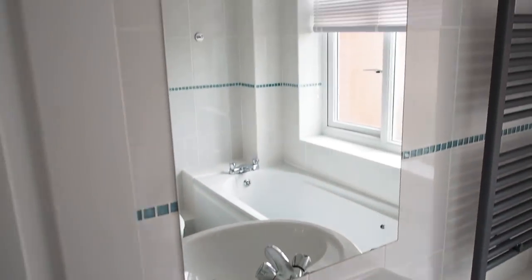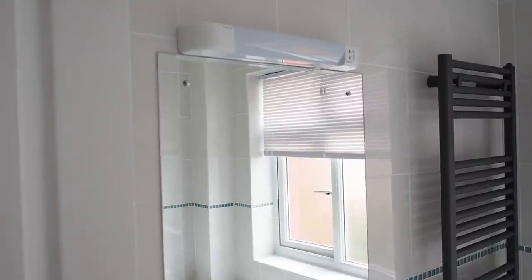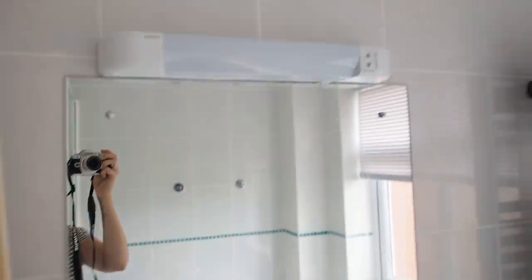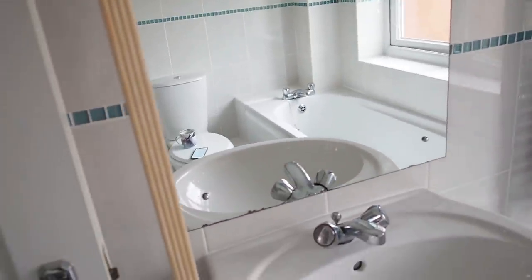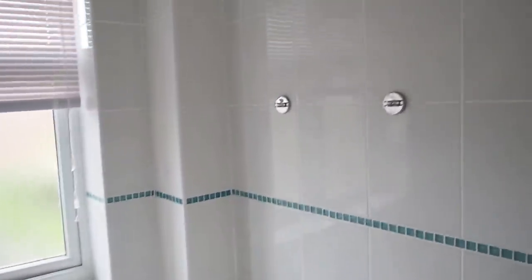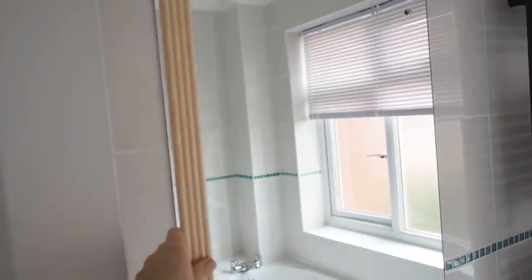One of my jobs for today is to do the trim around the mirror. I might make this into an Instagram reel so I may not include it all in the video. The wood trim is called a ribbed trim — I'm going to cut it with my miter saw and make a frame to go around the entire mirror. That's one of my last jobs. I'm going to glue it on, and while that's gluing I'll get everything back into the bathroom — the shelf, towels, bath mat, and the cabinet. I'm going to decide what colour to paint the mirror frame. I have no idea — I can't decide.